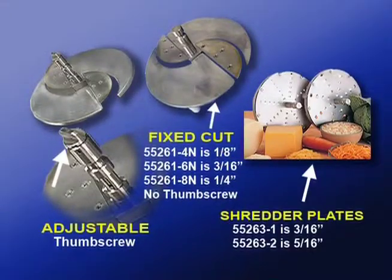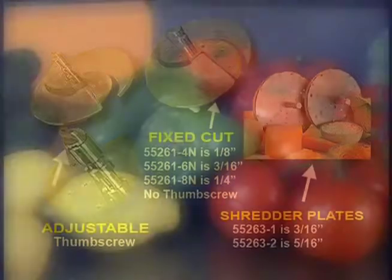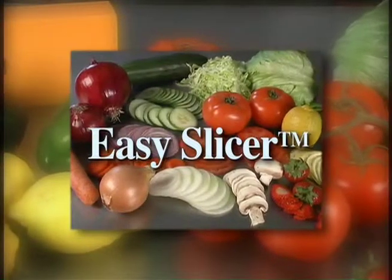Some of you may only require a single size cut and an adjustable unit may not be required. Nemco offers fixed cut machines available in widths of one-eighth inch, three-sixteenth inch, and a quarter inch. There are also two shredder blades available in widths of three-sixteenths inch and five-sixteenths inch.